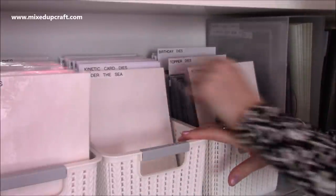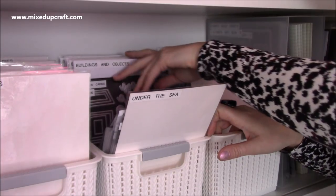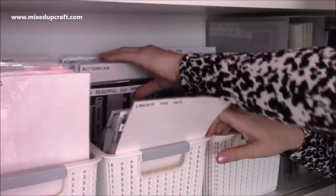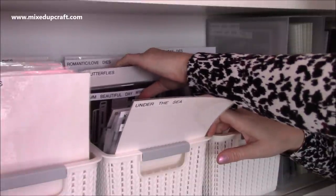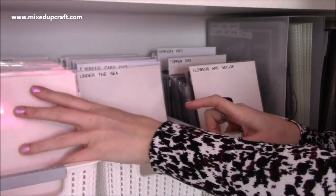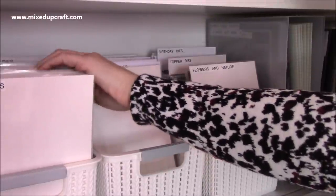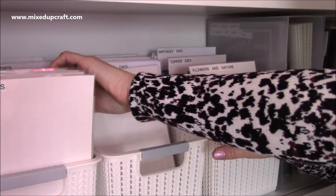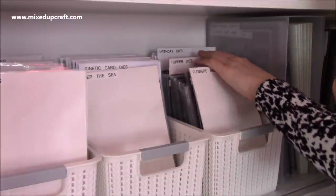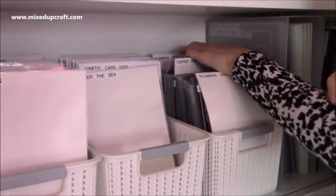I've got all my categories there: under the sea, kinetic cards, scene building, buildings and objects, butterflies, Christmas, hobbies, romance and love dies, children and babies. This is probably the one I go to the most — I've got circles, squares, ovals, rectangles, words, numbers, alphabet, frames and tags, border and edge dies, bunting dies, flowers and nature, topper dies, birthday dies, animals, whimsical, and shapes.